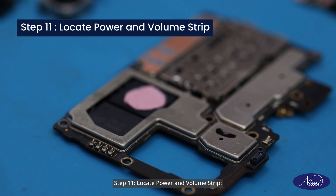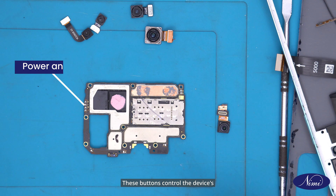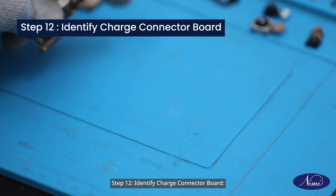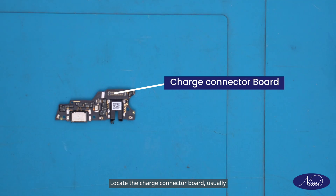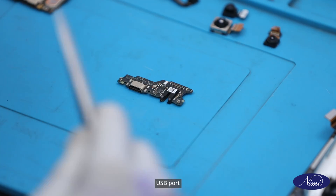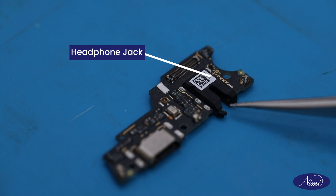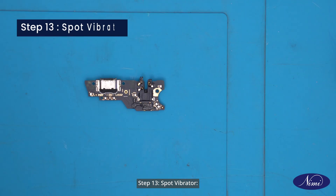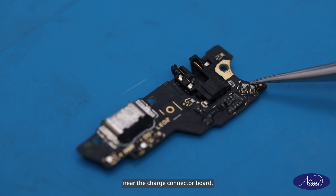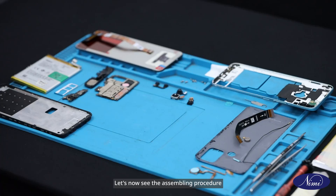Step 11: Locate power and volume strip. Find the power and volume strip along the edge of the motherboard. These buttons control the device's power and volume settings. Step 12: Identify charge connector board. Locate the charge connector board usually at the bottom of the phone where the mic, USB port, and headphone jack are located. Step 13: Spot vibrator. Identify the vibrator component near the charge connector board, responsible for producing vibration alerts for notifications and calls.